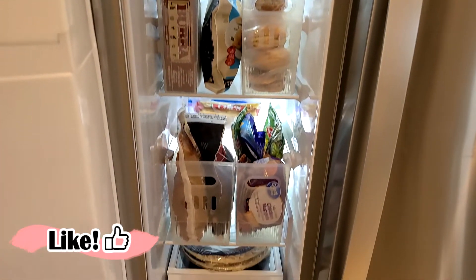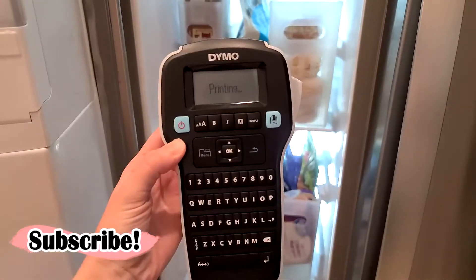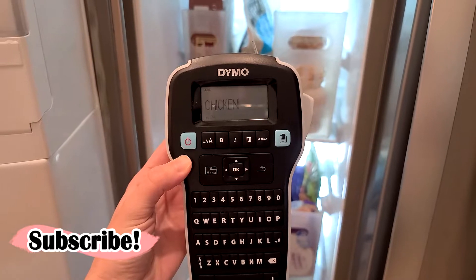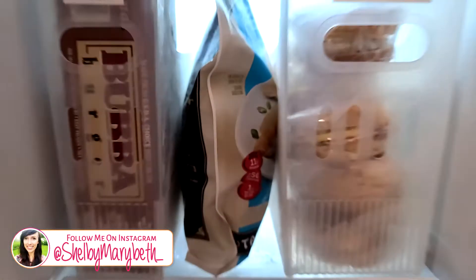I am so happy with how this turned out, but I'm going to bring it to the next level and add some labels to these bins. You guys know I love labeling things, so let's just snap those labels on.